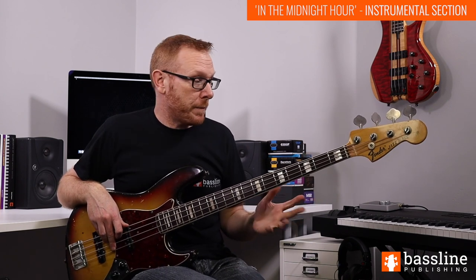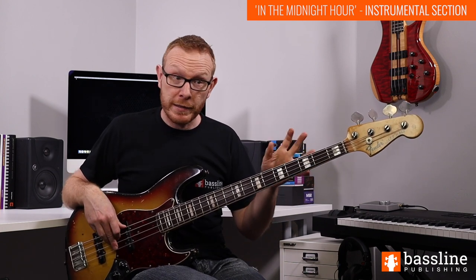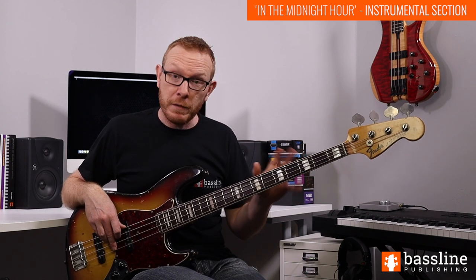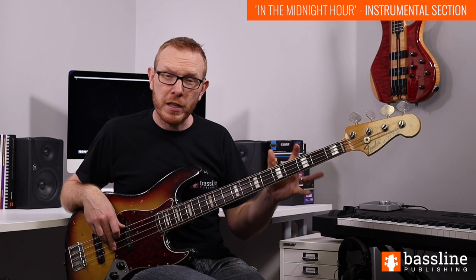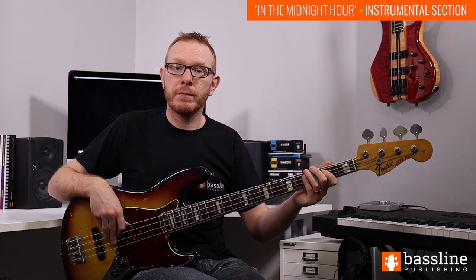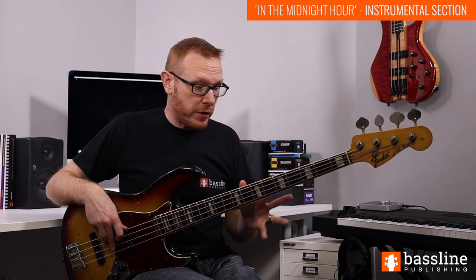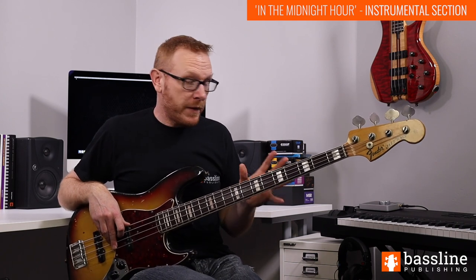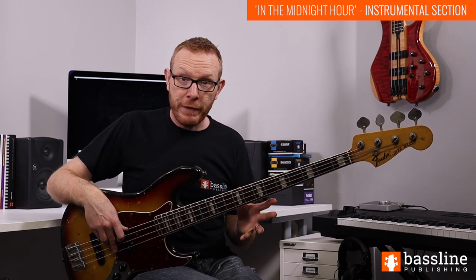From there we go back to the single-bar groove again, playing it three times. Then in the eighth bar, the final bar of the instrumental section, the chord changes to B again, but we're just going to play four simple root notes. That brings us to the end of the instrumental section, which takes us into the outro of the song, where we're just playing that single-bar groove over and over again until the track fades out.